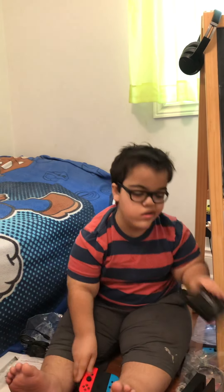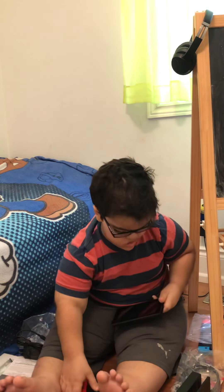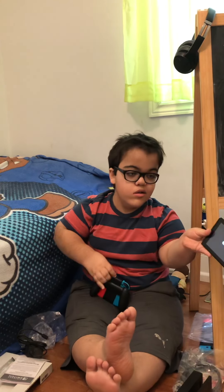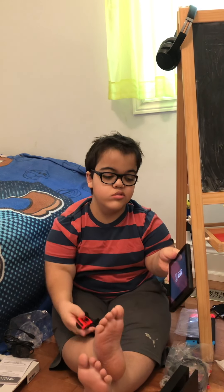And now let's turn this bad boy on. Nintendo! Nintendo Switch.